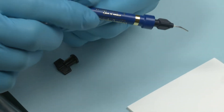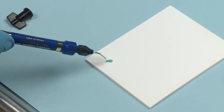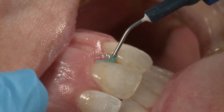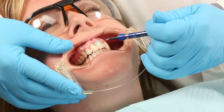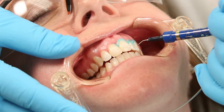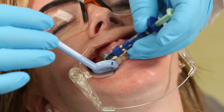Alternatively, a light-cured resin barrier such as Opal Dam can also be placed at the gingival margin prior to the procedure to prevent tissue damage. When using Opal Dam, express the resin to build a 2 mm strip along the gingival margins, extending about 0.5 mm onto the enamel. Extend the resin beyond the last tooth to be treated.